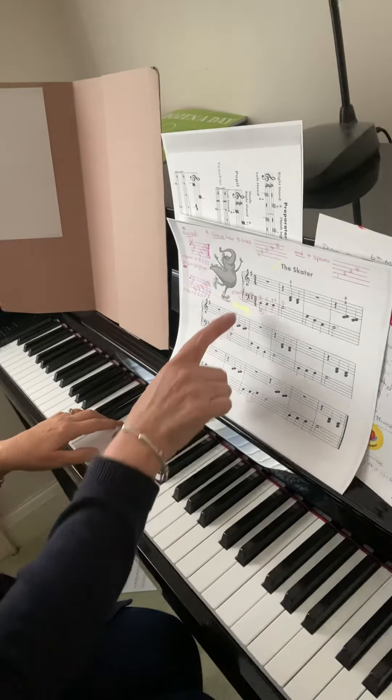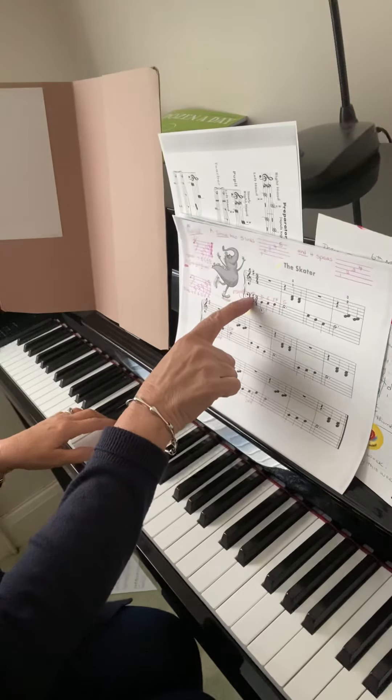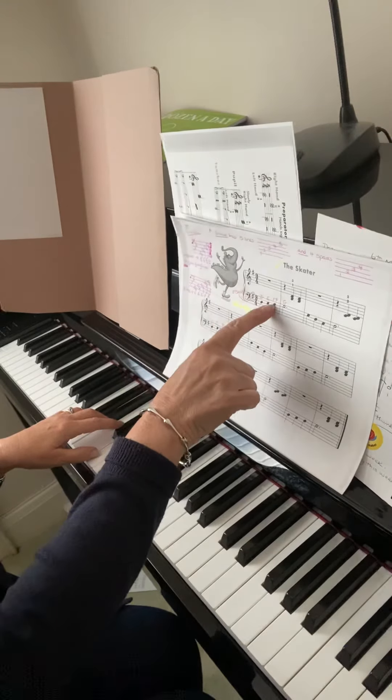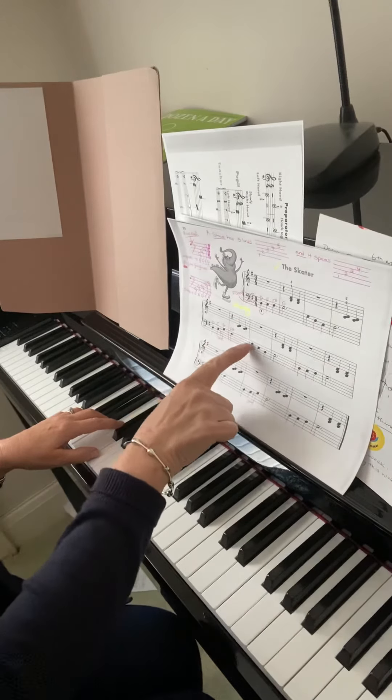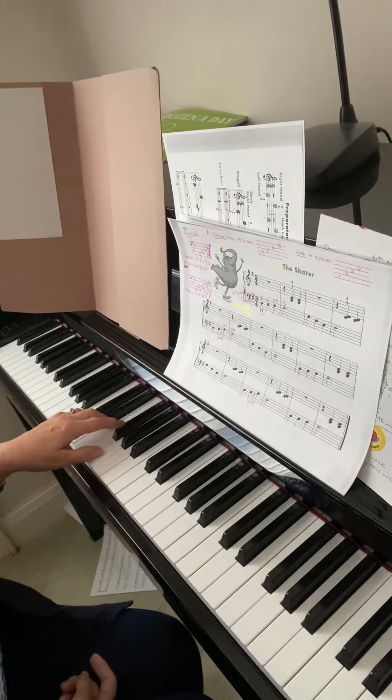The other thing we need to make note of is that there's an F sharp in the key signature. So every time I play an F or F sharp, I need to remember that it's got to be F sharp, and it's always going to be your second finger in this piece of music.